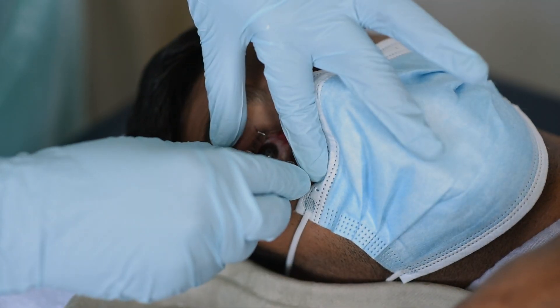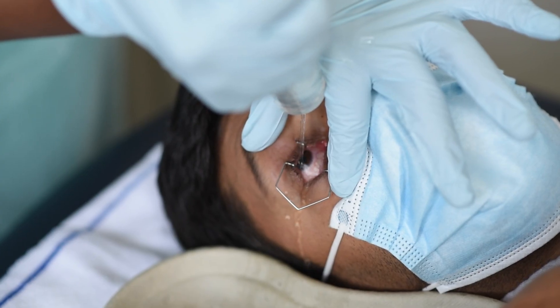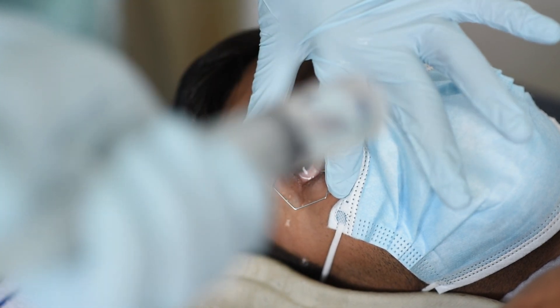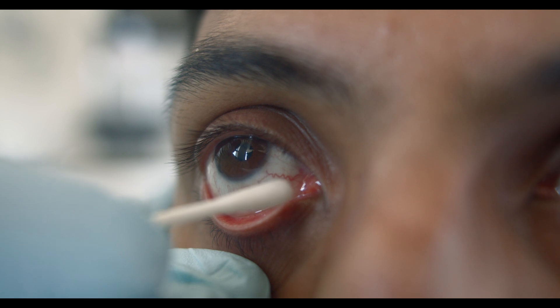Ask the patient to look in different directions. Make sure you irrigate the lower fornix and evert the upper lid to wash away any foreign bodies. If foreign bodies remain, use a cotton bud to remove them until they're all gone.